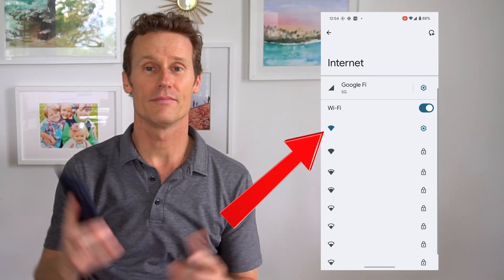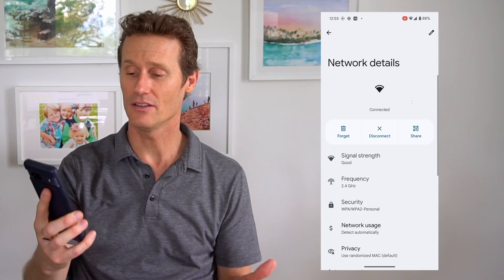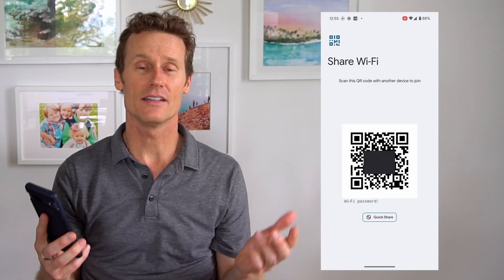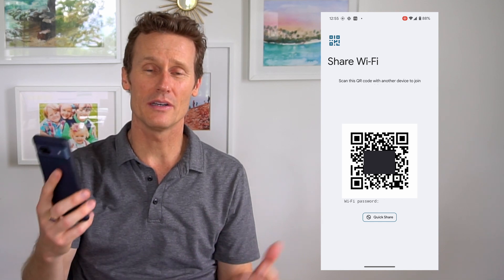So you find the connection that you're connected on, you click on the gear icon on the right, and then you'll see a little square on the right side that says Share. If you click on that, it's going to ask you to verify your identity either by using a thumbprint or your PIN or password. For me, I use the thumbprint and it pulls up a QR code right here.